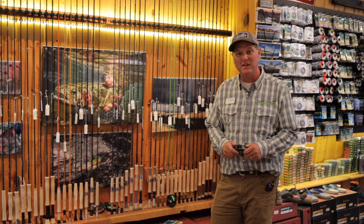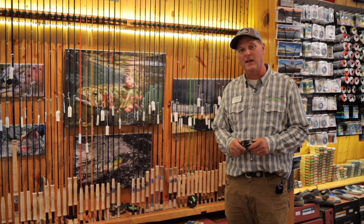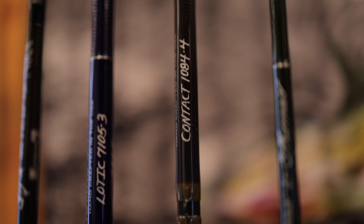Hi, I'm Joe with the Madison River Fishing Company in Ennis, Montana. I was going to talk to you for just a minute about Euro-nymphing, namely the rods. Most Euro-nymph rods are three and four weight, between 10 and 11 and a half feet long, so a little lighter and longer than most traditional trout rods.